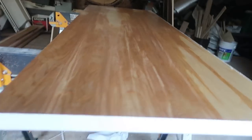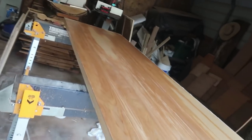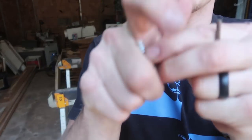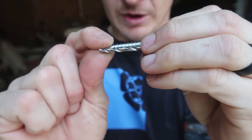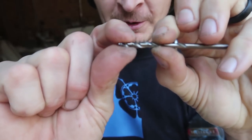That side turned out great — despite my screw-up I still think it's going to work perfectly fine in the kitchen and bathroom. Now it's time to put the hardware on. I'm going to use these large screws that came with the pocket door kit.